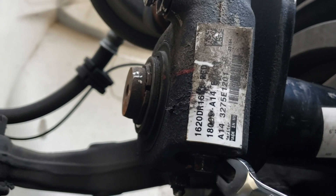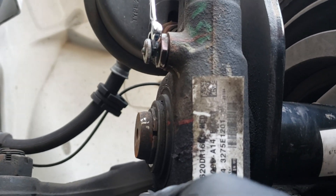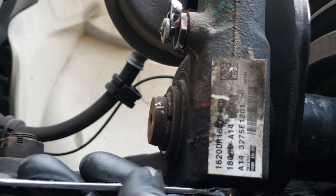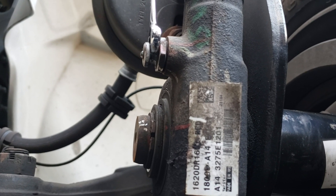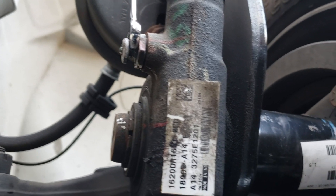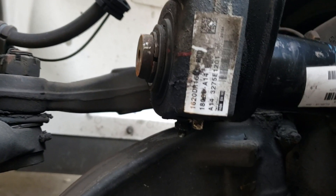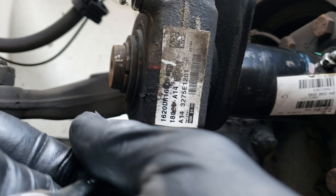What we're looking to do — and the old saying righty-tighty-lefty-loosey does not apply here — is turn it counterclockwise to tighten. I'll take the wrench and tighten it until I basically can't turn it anymore. You hear that sound? That's the springs and the brakes bottoming out. So I'll tighten it to there and use some reference point.